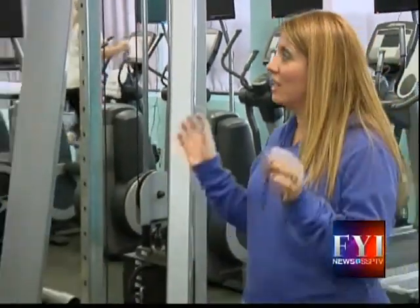Welcome back to FYI. In your community today on Mondays, we're at Core Fitness, and we're back with Christy Book, one of the owners here. We're talking about strength training and stretching.